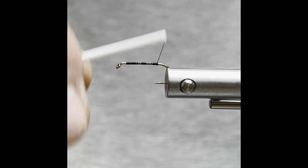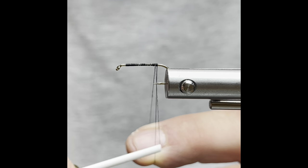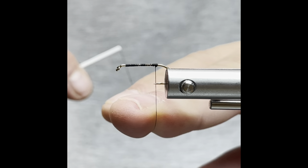We'll go ahead and lay down a base, and with our thread about halfway between the barb and the point, put a half hitch in there.